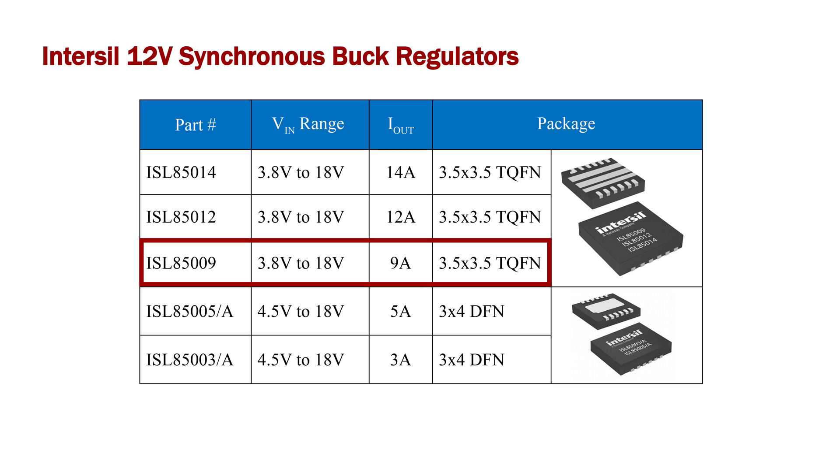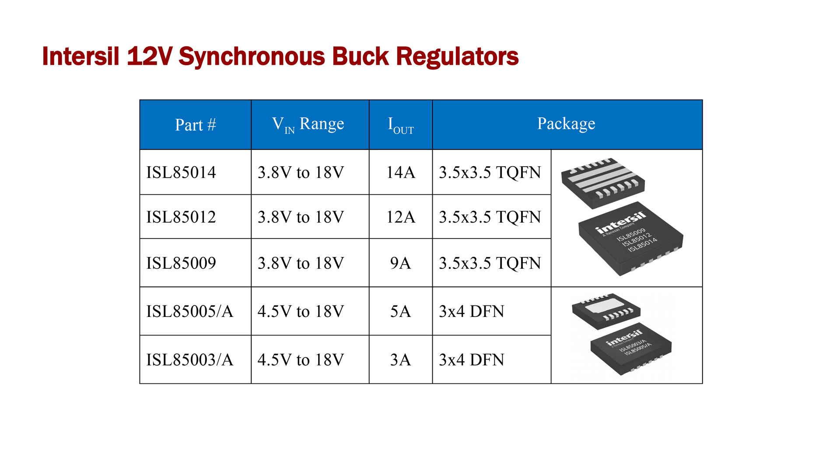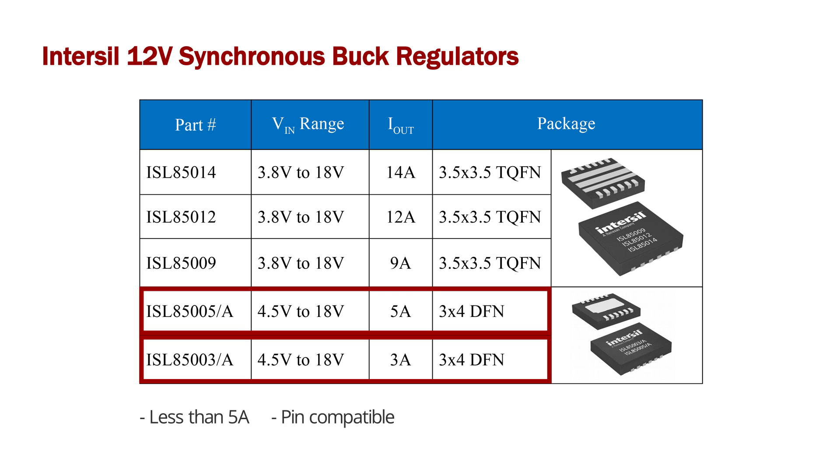The ISL85009, ISL85012, and ISL85014 are pin compatible, very efficient, and are able to deliver up to 14 amps. In applications that need less than 5 amps, InterSeal offers the ISL85003 and ISL85005, which are also pin compatible.